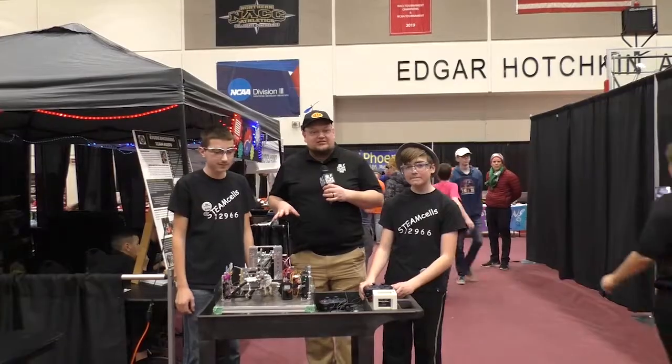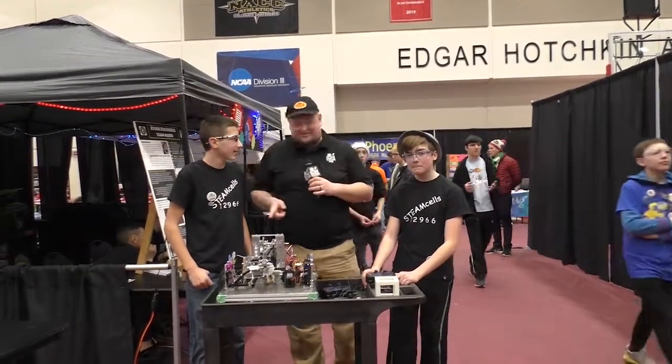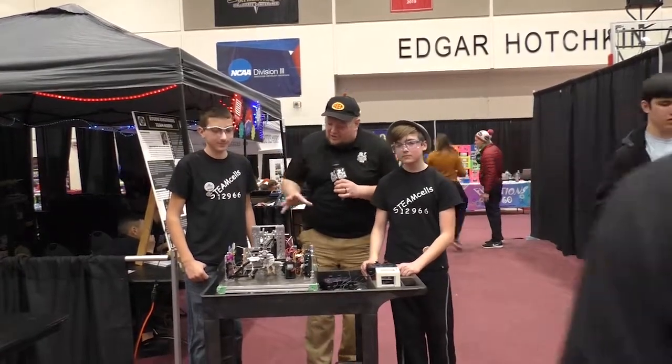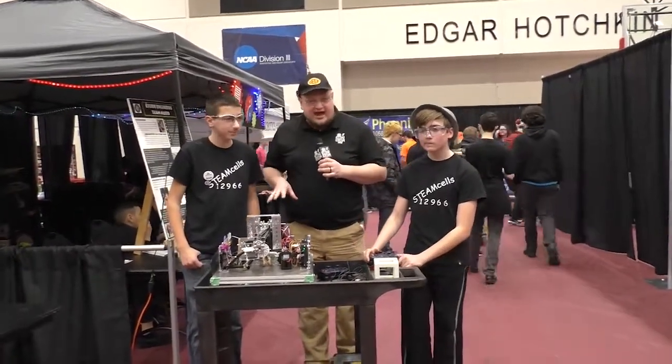Down here at the Wisconsin State FTC Championship, checking in with team number 12966, Steam Cells — not stem cells — talking about this robot here. They've got a really cool arm to show off, as well as their omni drive and a couple cool sensors on the back of the bot.